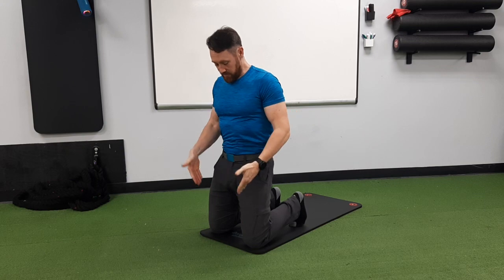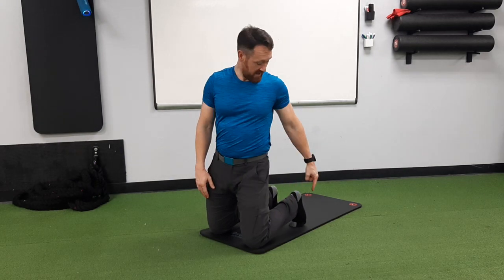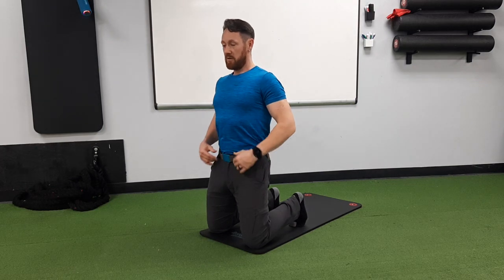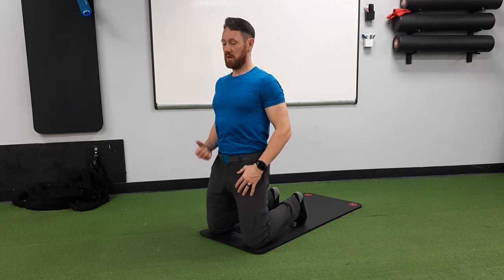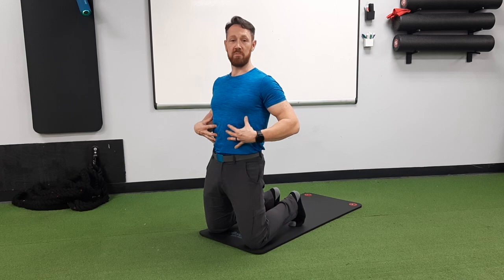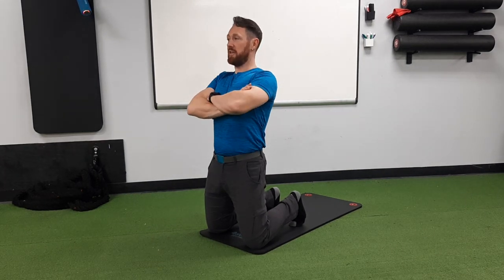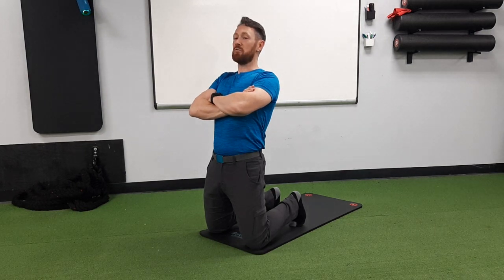You're going to take up a tall kneeling position — both knees down, toes curled under slightly. A couple of really important things: one, you want to fully engage your glutes, keeping them contracted like you're pushing your belt buckle forward. Two, your abdominals are tight, holding isometric tension — just like a plank, think of it as a kneeling plank. Third, keep your arms crossed on the chest.